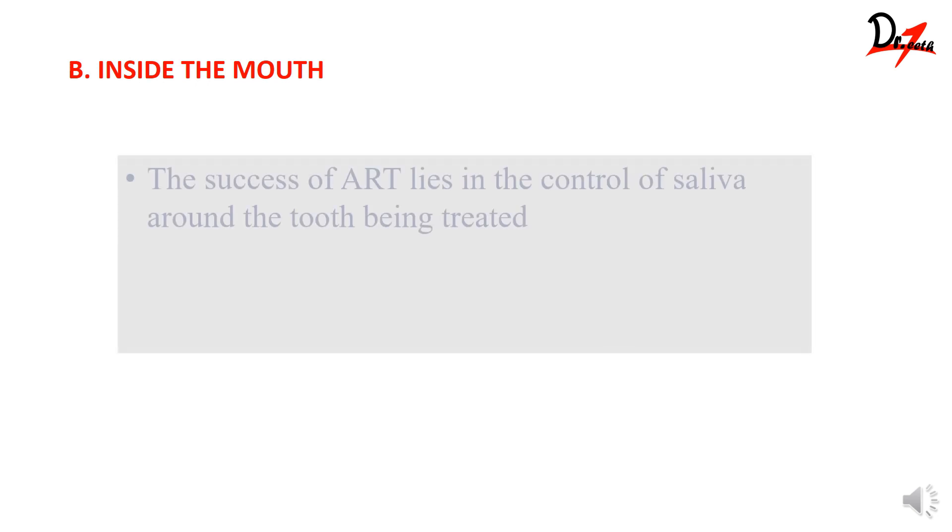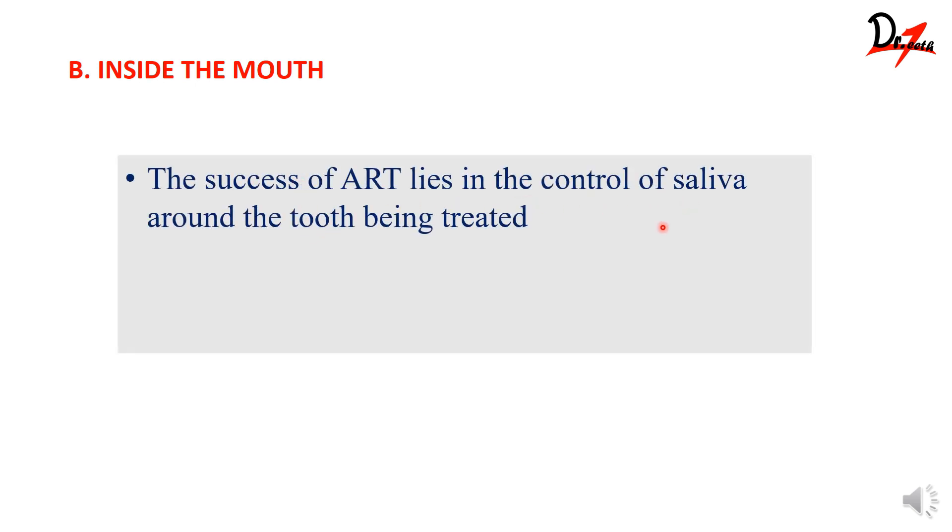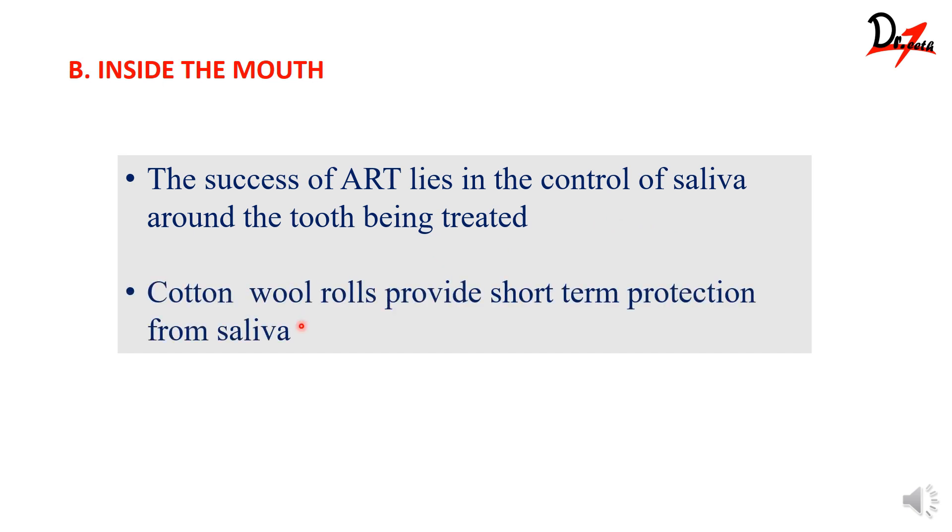Inside the mouth, you need to control saliva around the tooth being treated. Since ART is a cost-effective procedure, rubber dam is not required. Only cotton wool rolls are needed to provide short-term protection from saliva. Cotton wool rolls are sufficient because we are not using water as with air rotors. You only need to protect the area from saliva, and cotton rolls do that best.